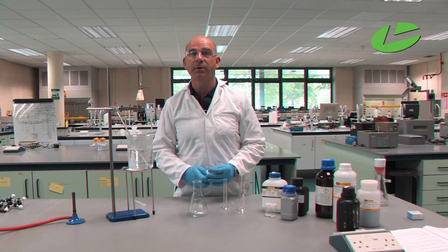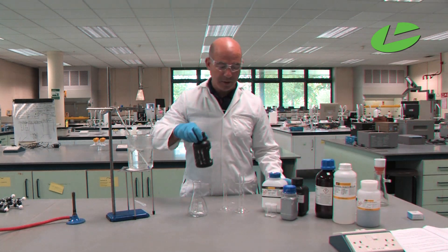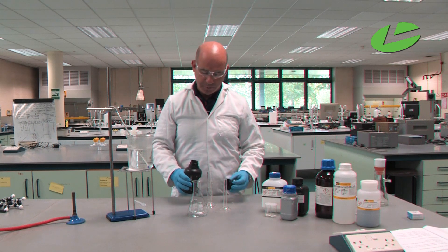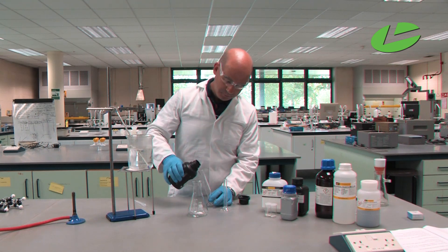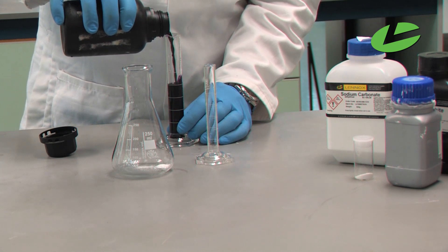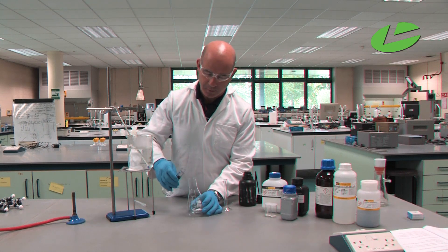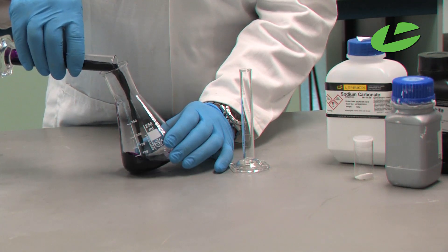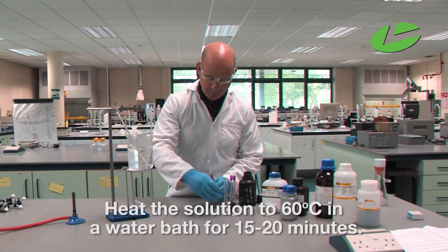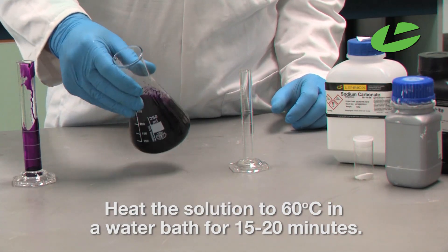To that I'm going to add my oxidizing agent. My oxidizing agent is potassium permanganate, and I'm going to use 25 milliliters of 0.05 molar potassium permanganate solution. I'm going to add that into the solution.